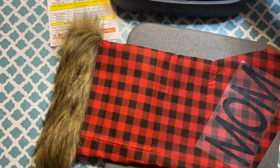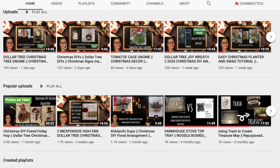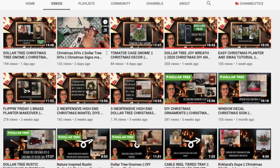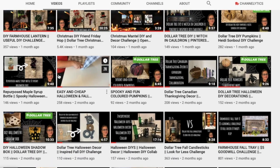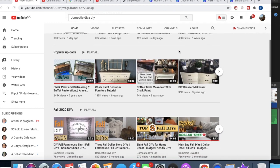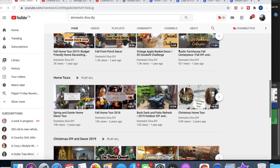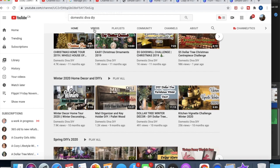Before I show you them all displayed, I want to tell you a little bit about myself. My name is Vesna, and on my channel I do Dollar Tree DIYs, thrift flips, trash to treasures — all sorts of home decor DIYs on a budget. If that's the kind of content you like, make sure you subscribe and hit that notification bell. This video is part of a challenge hosted by Domestic Diva DIY, where we had to create some stockings. If you haven't checked out Sonia's channel, she has amazing DIYs and lots of inspiration.